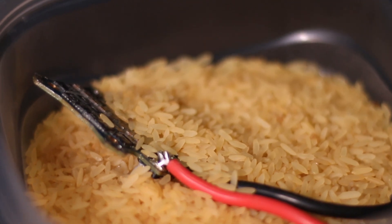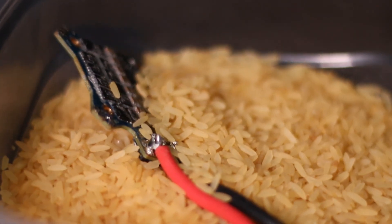Once you do that, you just want to let your drone sit. You've probably heard about sticking your phone or something in rice — do not do this. This is the exact opposite thing that you want to do. It will put dust inside of your electronics and rice might also get inside of your electronics, which you definitely do not want.